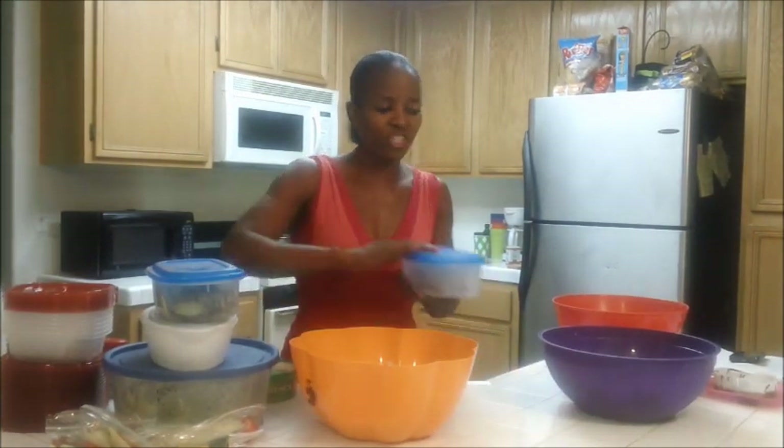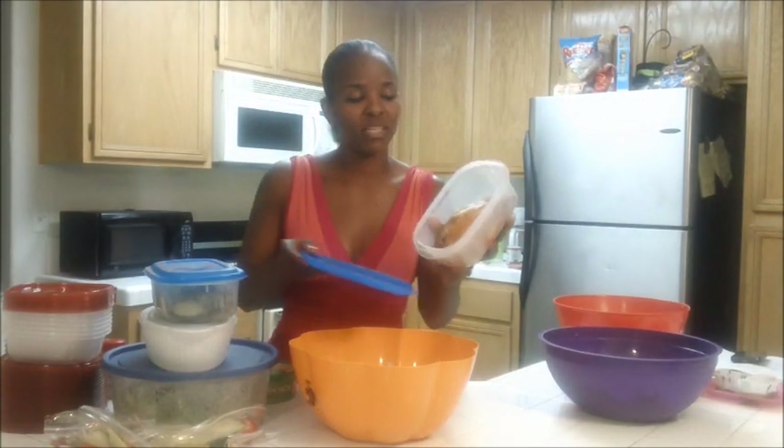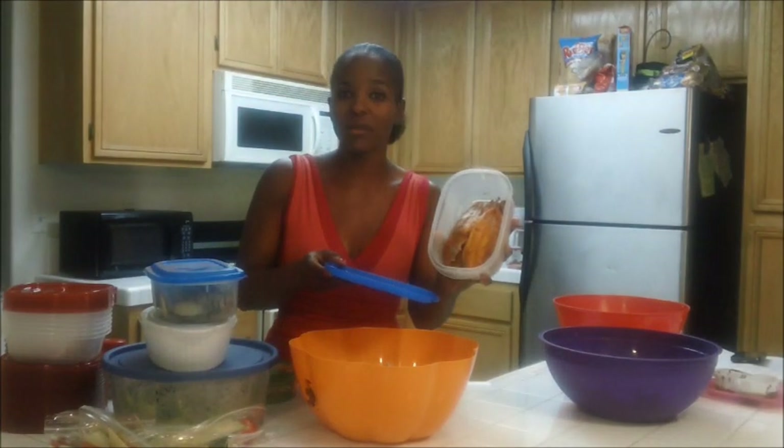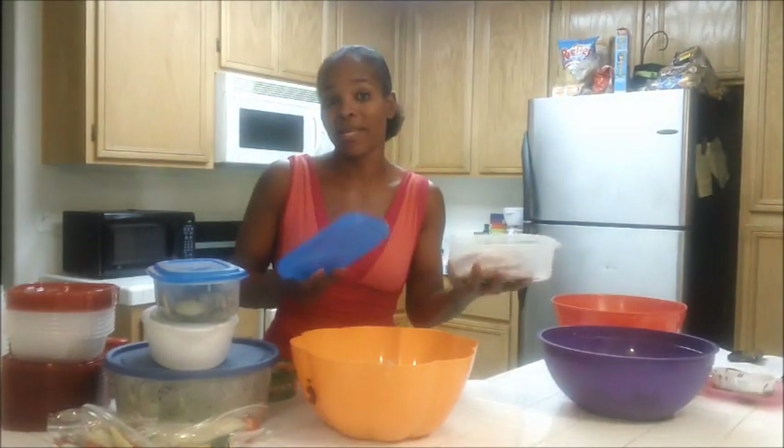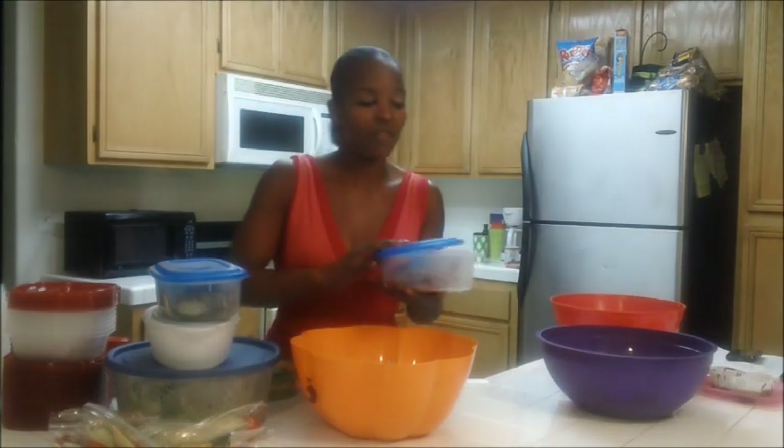And then fish. The fish is just tilapia — Cajun style. It was already seasoned. I got it from Food For Less, already in sealed packs, and I just put it in and baked it. I didn't add anything to it. I didn't wrap it in foil. I just put it straight into the oven like that.